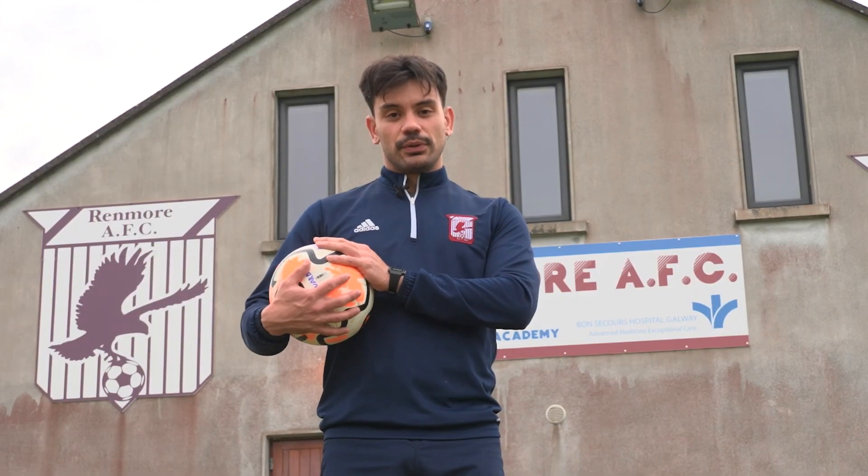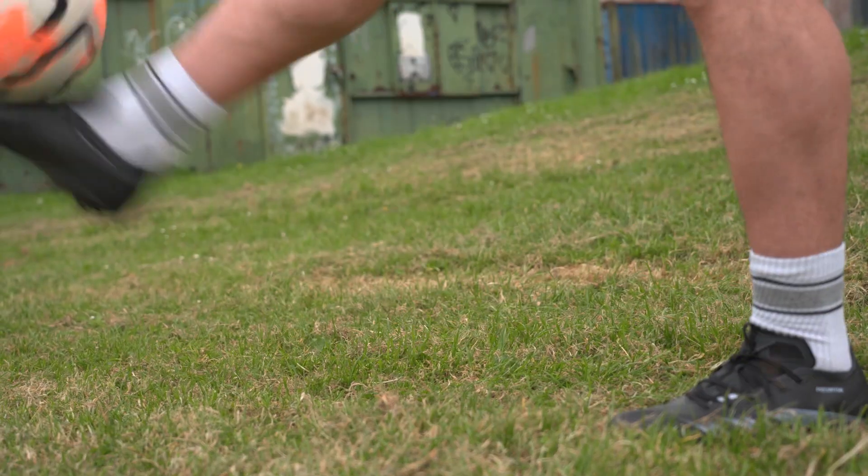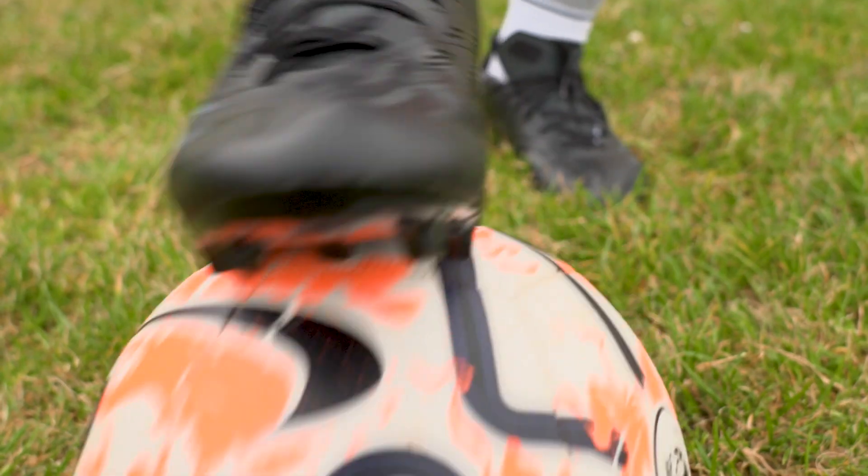If that's too easy for you, you can improve by using both of your feet, like this — one, two, one, two, three. Once you're comfortable with that, we can try moving up to rolling the ball up to your body.